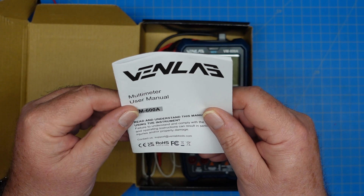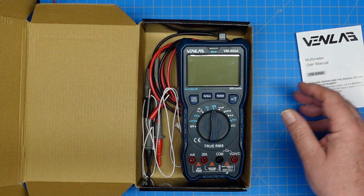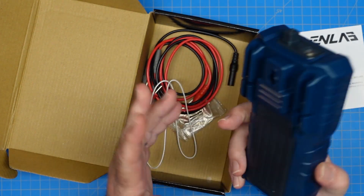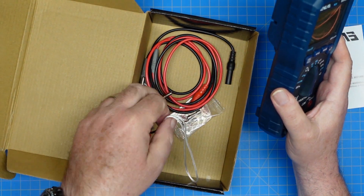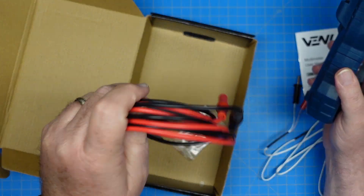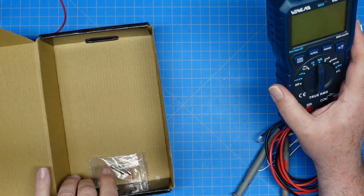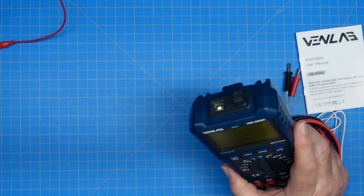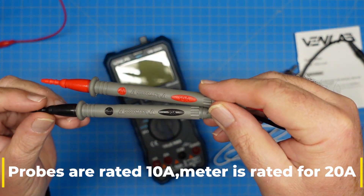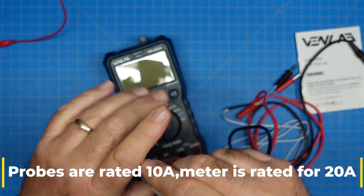As far as manuals go this is pretty decent — it says what it needs to say. So here's our meter. I've already had this out of the box and put batteries in it. The meter comes with a temperature probe cable, test probes, and a couple of spare fuses for the current measurement circuits. These are CAT 3, 10-amp probes rated at 1,000 volts input. More about that amp rating in a minute.